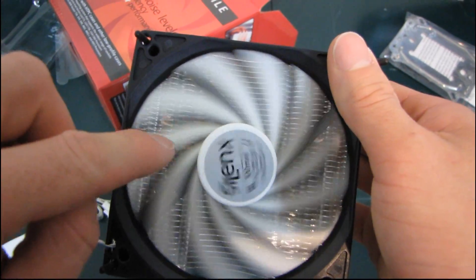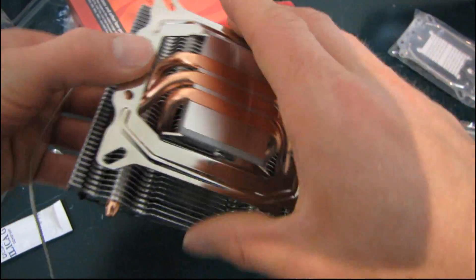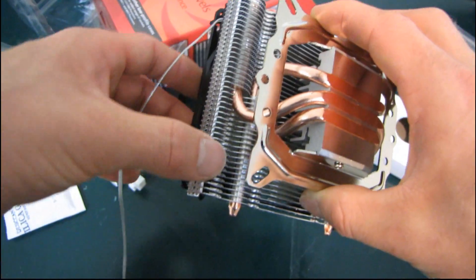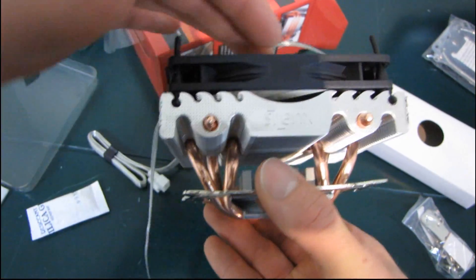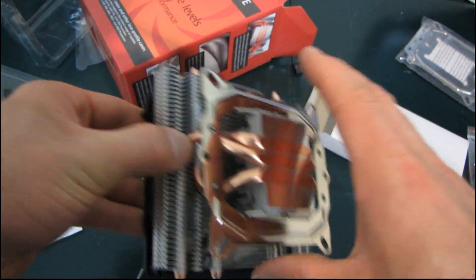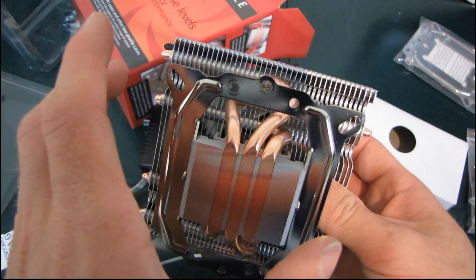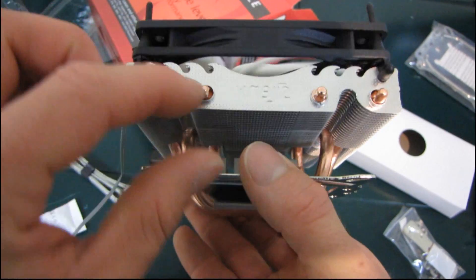Like all of the other Aphysio heatsinks, this one focuses all of its heat pipe cooling power right under where the fan blades spin — one, two, three heat pipes on each side, lined up right under where most of the airflow happens. This one does use a quite loose fin structure, but I won't fault it for that, because with a slim fan you're not going to generate a lot of static pressure. It's all about using free-flowing airflow as efficiently and quietly as possible. This is about efficiency, not raw performance.